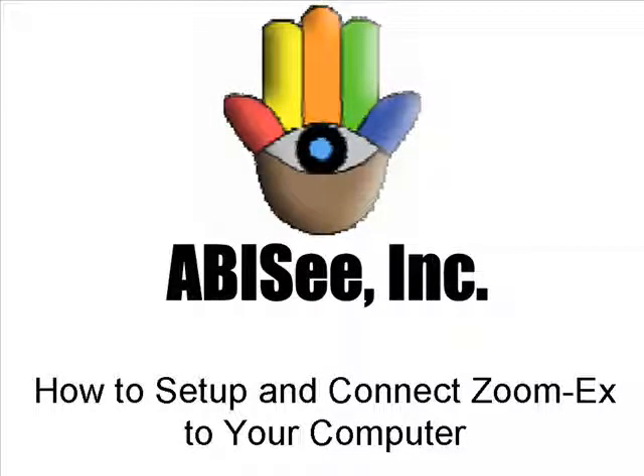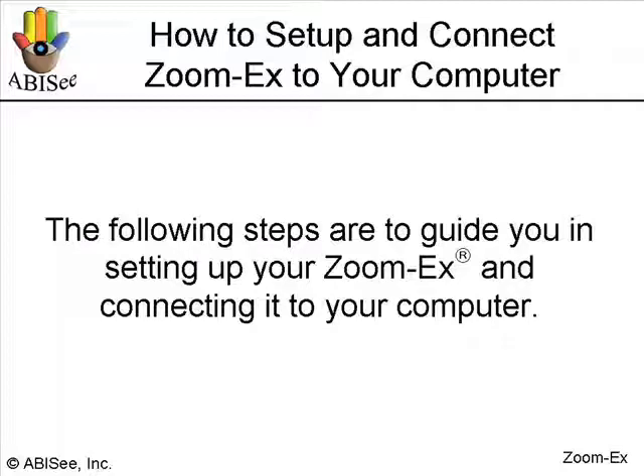How to set up and connect ZoomX to your computer. The following steps are to guide you in setting up your ZoomX and connecting it to your computer.